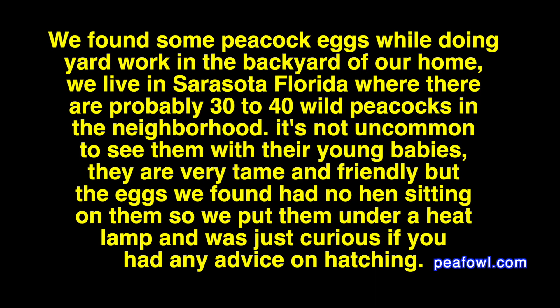We found some peacock eggs while doing yard work in our backyard. We live in Sarasota, Florida, where there are probably 30 to 40 wild peacocks in the neighborhood. It's not uncommon to see them with their young babies. They are very tame and friendly, but the eggs we found had no hens sitting on them, so we put them under a heat lamp and were just curious if you had any advice on hatching.